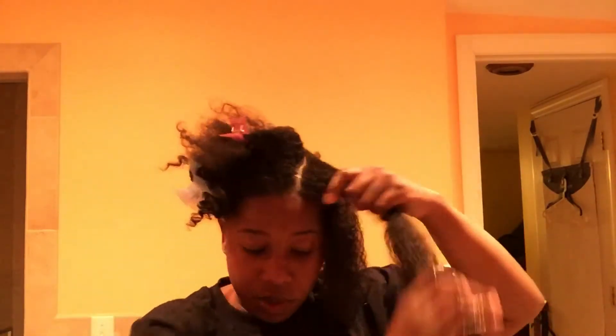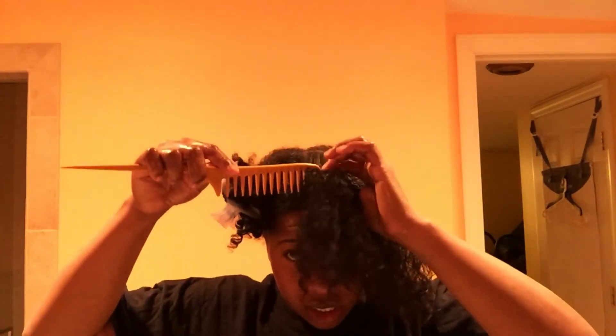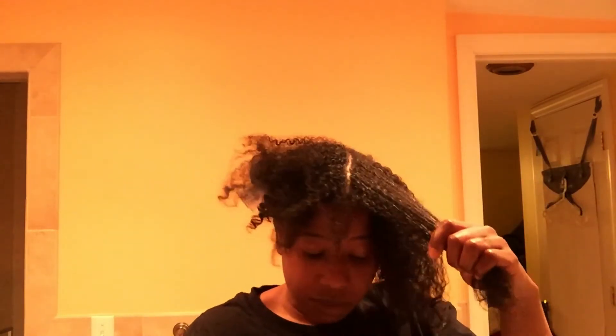I felt inspired by other YouTubers to create this video. Please leave in the comments anything I can do differently, any questions, or any videos you'd like me to make. I welcome all feedback — just be gracious with me. Every time I put my hand down I'm dipping into the bowl for more oils.